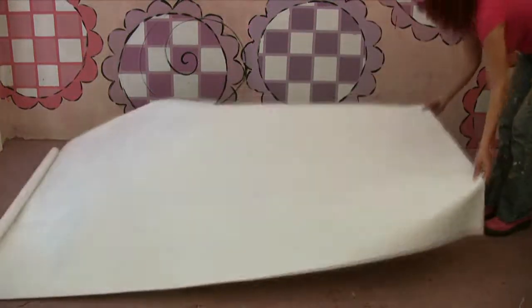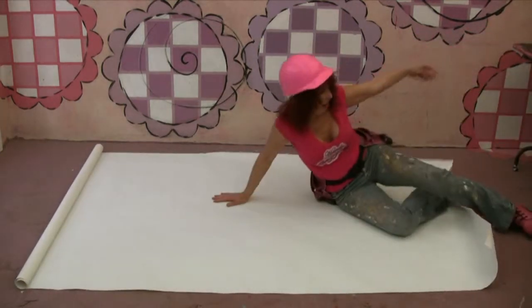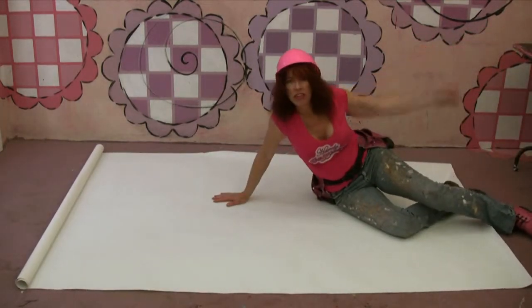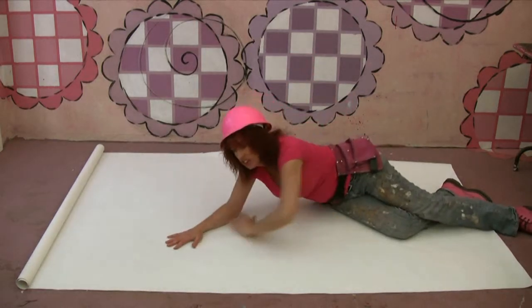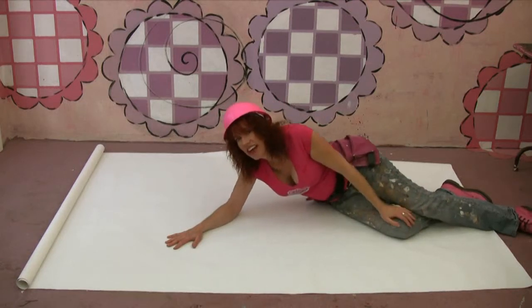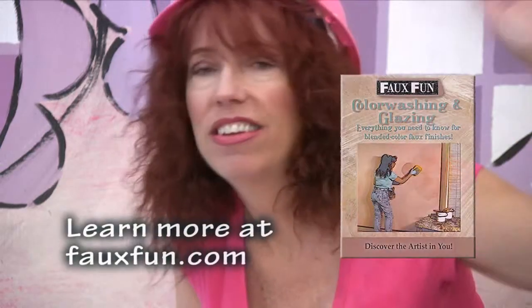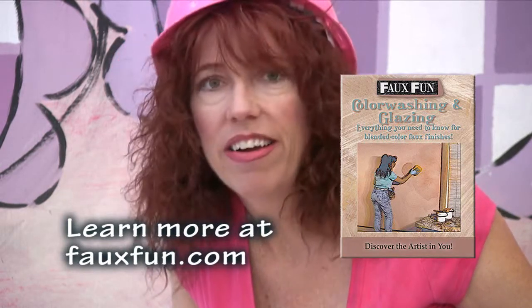Whoo, there we go. I think what I'm going to do is a little glazing technique in the background, and that's just going to make a nice, soft, hazy, cloudy look. This is something I teach in my color-washing DVD, so you can watch it there, and I'll speed it up for you right here.